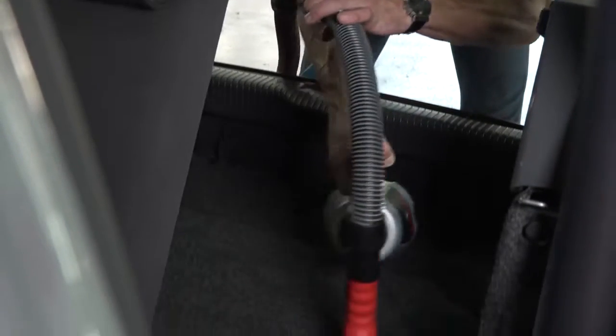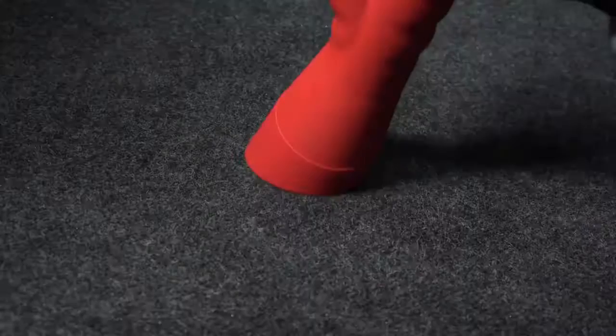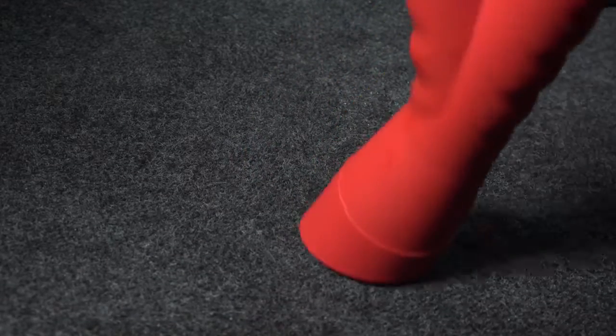Finally, just blow and absorb the remaining moisture at the same time. The surface is deeply cleaned and dry. You can hand the car over immediately to your client.